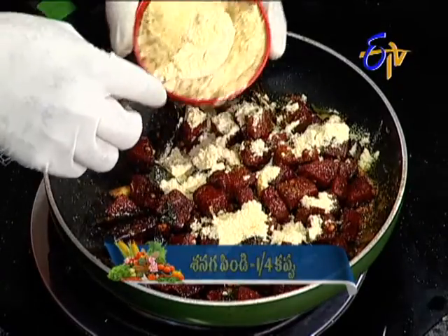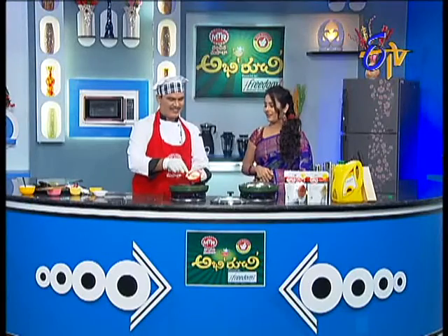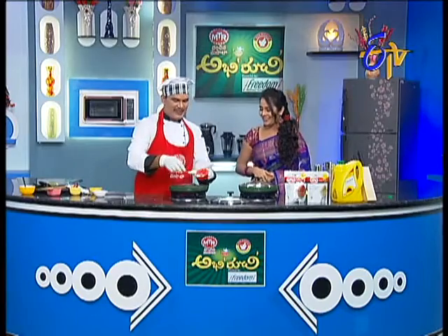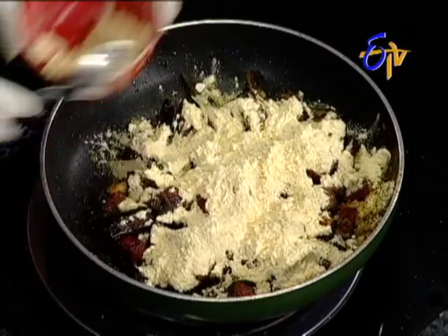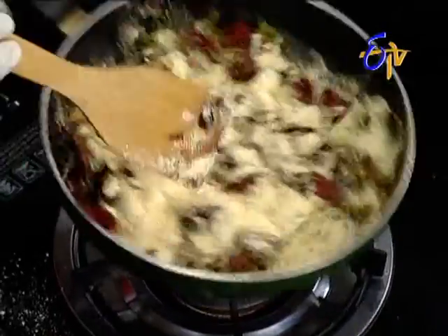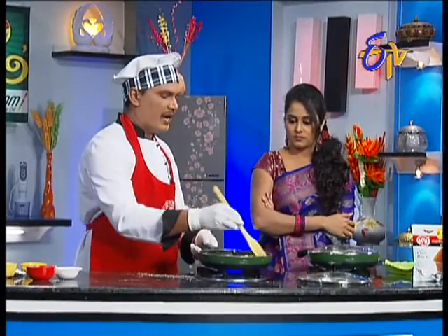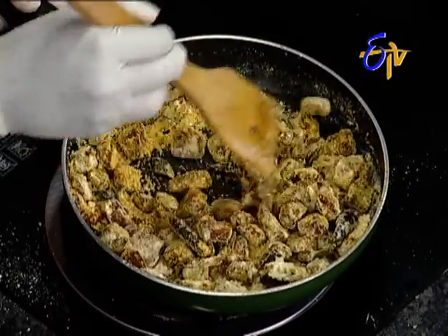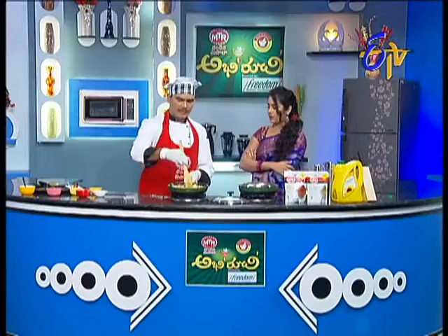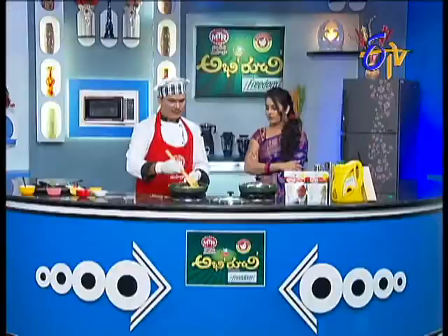Now, we'll add a smooth. If we add the beetroot, we will add the paneer as well. Yes. If we add anything, we will change the beetroot as well. So, we will add the beetroot as well. We will add the beetroot as well. Okay, actually, we'll add the beetroot as well. Yes, we will add the beetroot as well. It's a very good one. So, when things are done, we will add the beetroot as well.